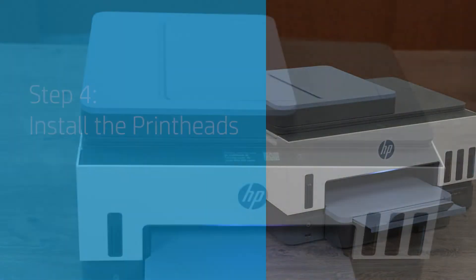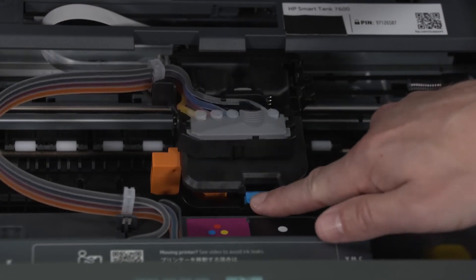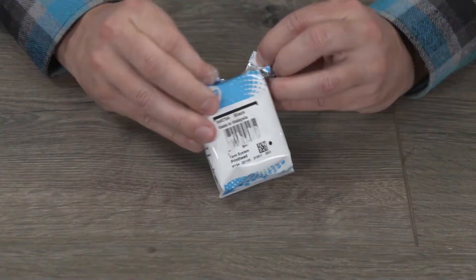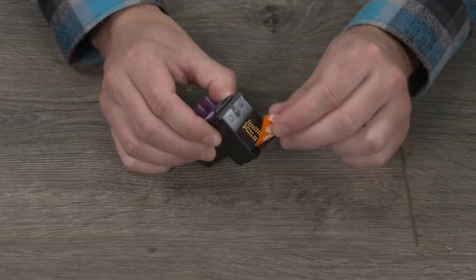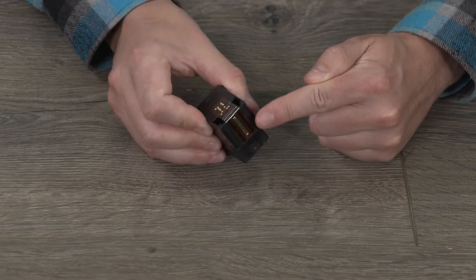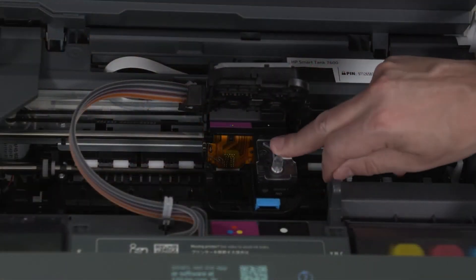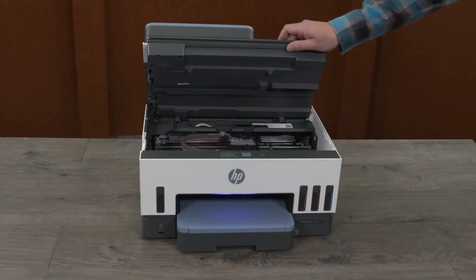Install the printheads. Lift the ink access door and wait for the carriage to move to the center and stop. Press the blue button to open the printhead cover. Remove and discard the orange guard, handling it carefully to avoid ink stains. Remove the printheads from their packaging and remove the orange cap and protective tape from both printheads. Do not touch the copper-colored contacts or the ink nozzle, and do not replace the protective tape on the contacts, as handling these parts can result in clogs, printhead failure, and bad electrical connections. Insert the black and tri-color printheads into their associated slots, then close the printhead cover and the ink access door.